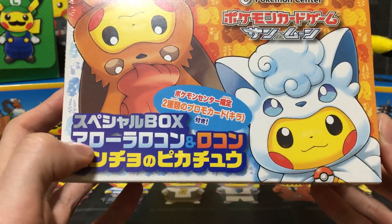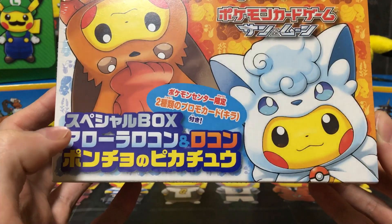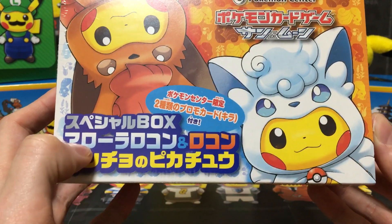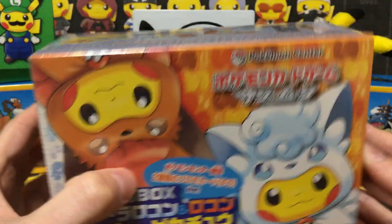Then it's called the Special Box, Arora Rokon to Rokon, Poncho no Pikachu — which literally means the Special Box, Alolan Vulpix and regular Vulpix, Poncho-wearing Pikachu. So there we go.